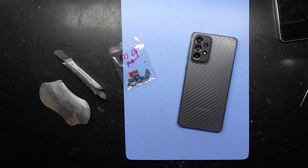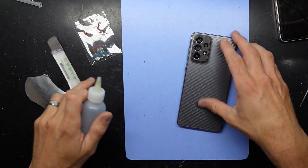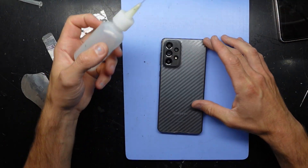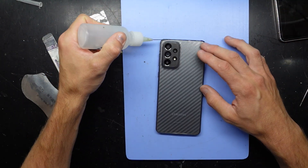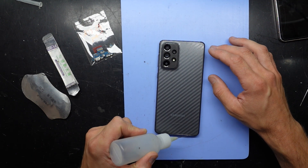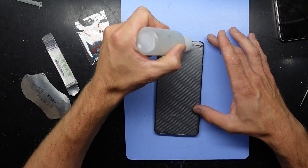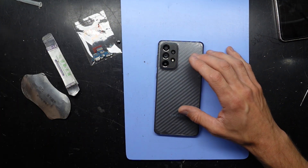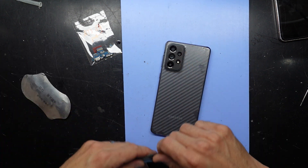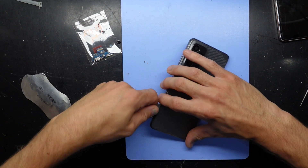G'day! In today's video I'm replacing the charging port on an A73 5G, and hopefully this isn't as bad as I'm anticipating. I've had it heating up on my blue heat pad here at around 70 degrees Celsius for about the past 10 minutes, and I'm going to use some isopropyl on here to soften the adhesive further. I should be able to pry in and lift this up.